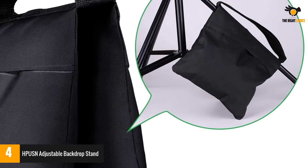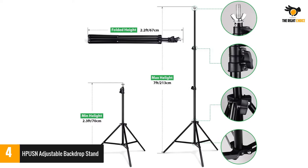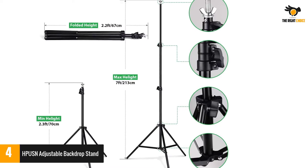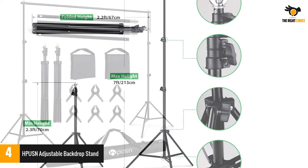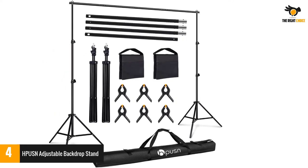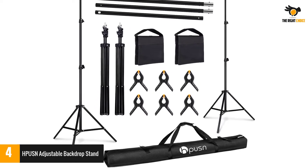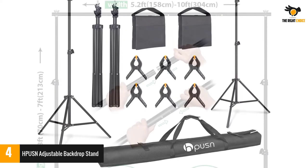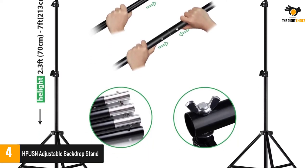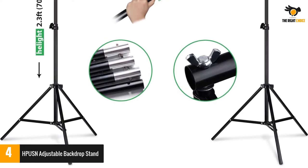The lightweight aluminum alloy framing makes portability easier, and the metal frame resists rust and corrosion. The stand comes with photo clips to prevent backdrops from sliding. It offers easy height adjustment up to 7 feet and width up to 10 feet (3 meters), with a durable aluminum alloy structure suitable for family gatherings, video shooting, weddings, and professional photography.